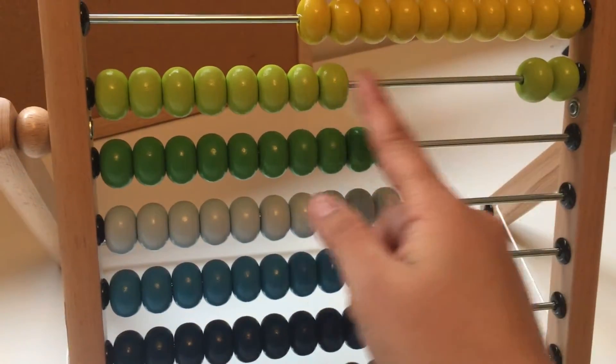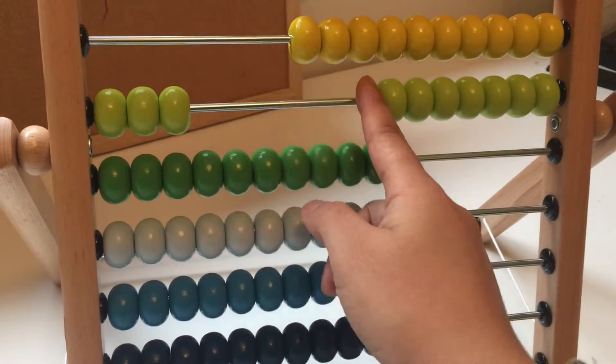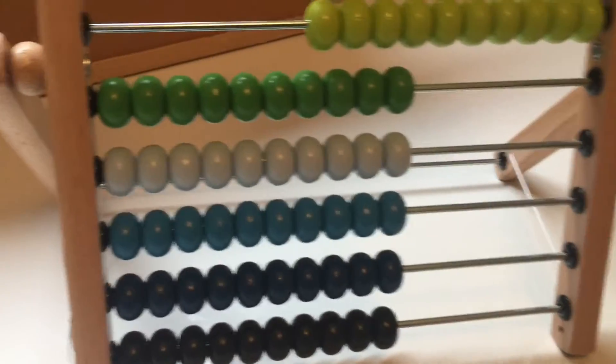Let's count the green beads. One, two, three, four, five, six, seven, eight, nine, ten.